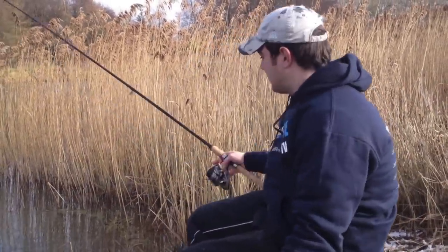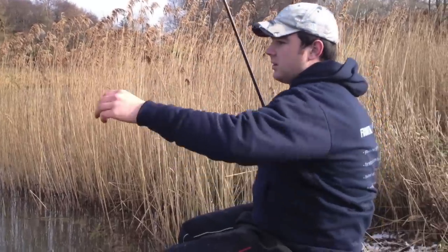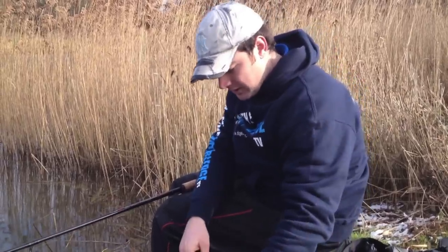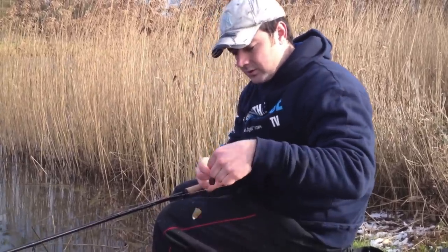Let's get back on the spot. We've already got a hook link prepared, so it's nice and quick — straight off that bead, onto your hook link.